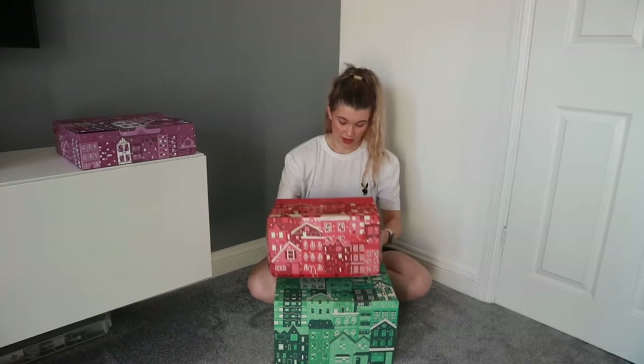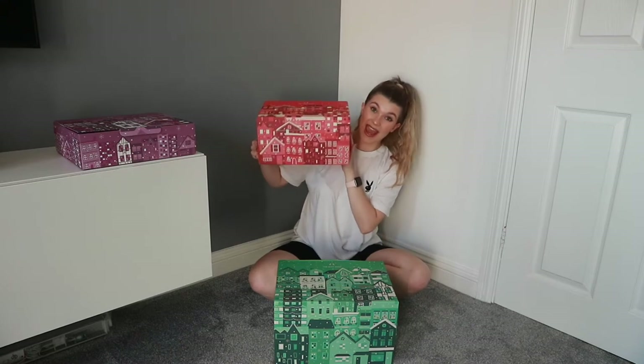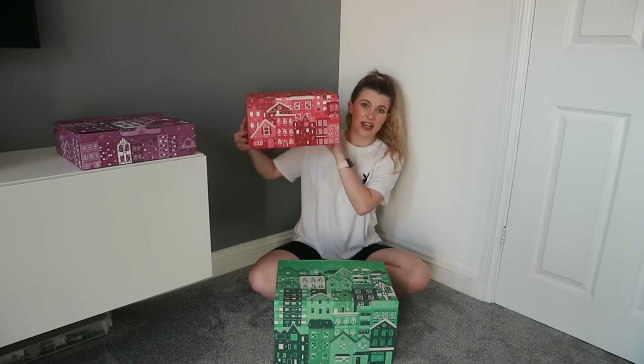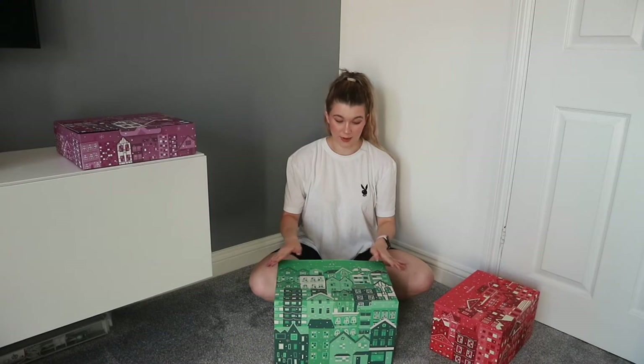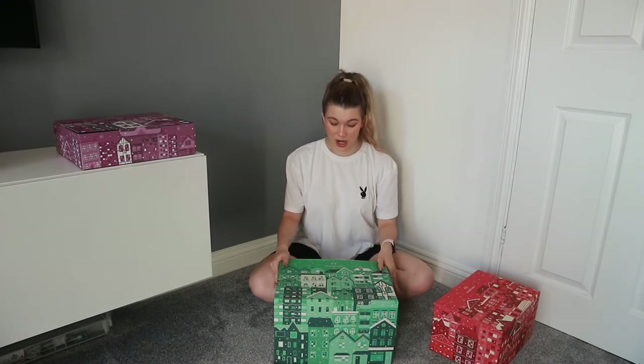Then we have the medium red advent calendar. This one retails for £80 but is worth £119 and is considerably bigger, so again so excited to see what is in this one. And then finally we have the big one, the deluxe advent calendar, which is £140 but is worth £204. I think the best thing to do is get into this sooner rather than later.